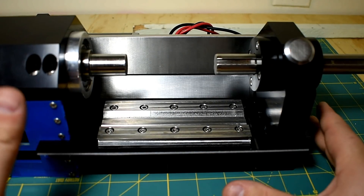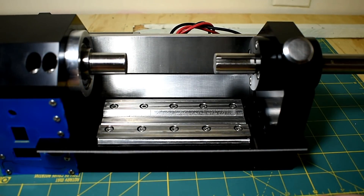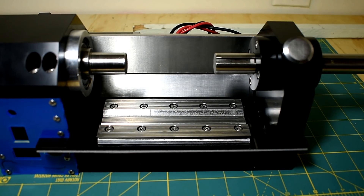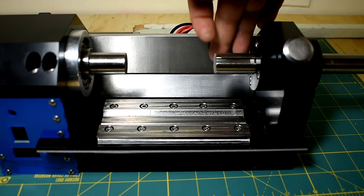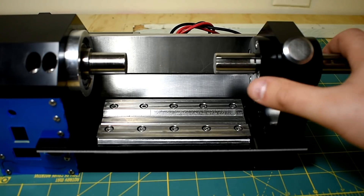We've also got a lot of aluminum on the bottom, which should prevent it from flexing in the yaw direction. Hopefully that works out fairly well. Its main purpose, to be totally honest, is just to block chips, but I think it'll serve well as a structural support as well.